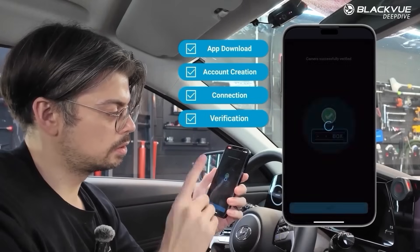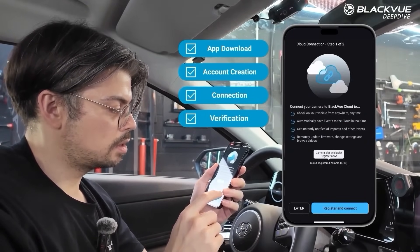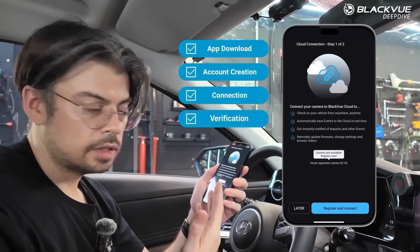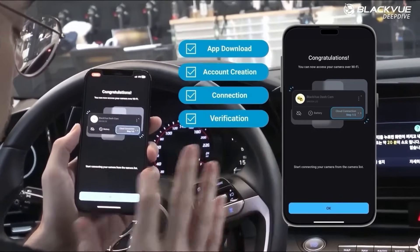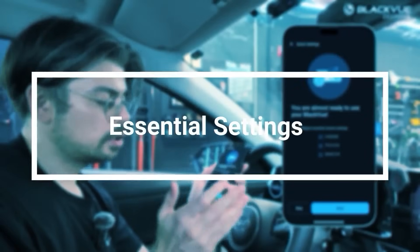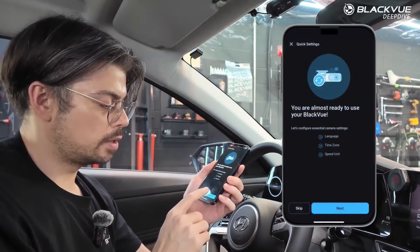It's successfully verified, so I tap next. Here it will ask me to do the cloud connection — for now I'll just tap later and show you the basic things you have to set up with your camera. The first things are language, timezone, and speed unit, so I go ahead and click next.